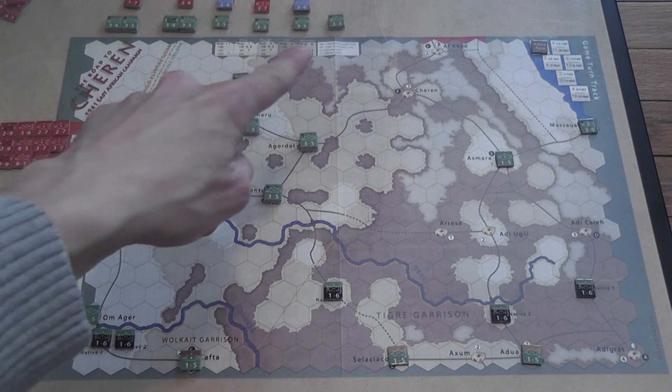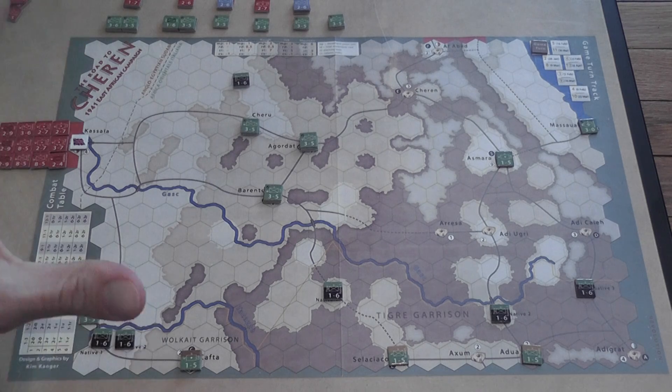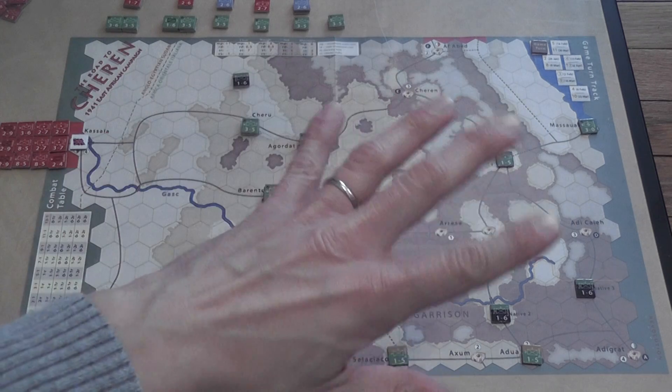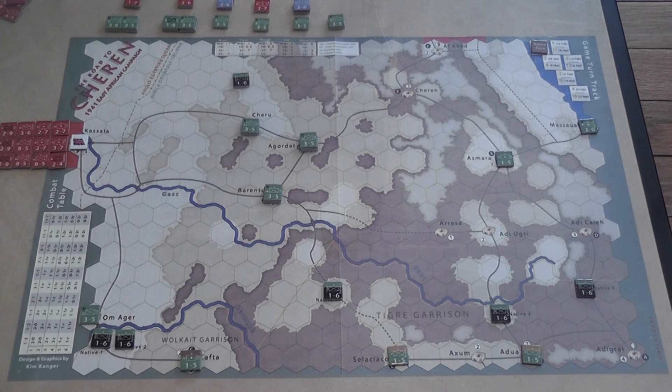Everything is here on the map — the combat table, terrain charts, turn track, each box used twice — everything very economic. Here you have the setup with Italian units scattered on the board ready to defend, and a large number of Allied units ready to enter from Kassala. The Allied player places control markers each time he takes control of a city on the board, and this is very important because at the end of the game, victory is assessed depending on control of cities on the map.